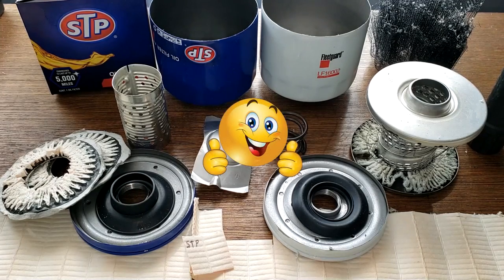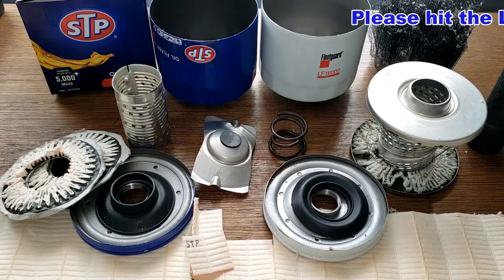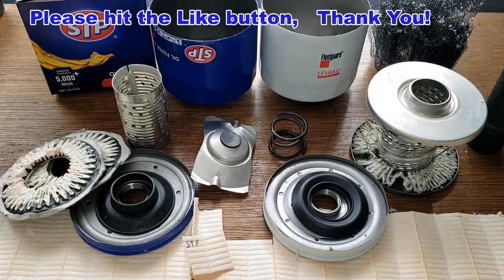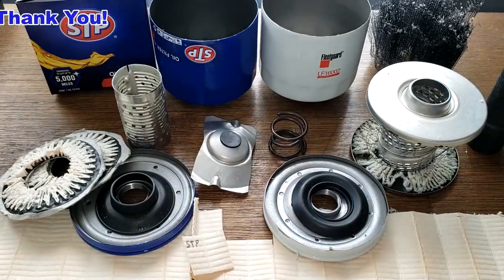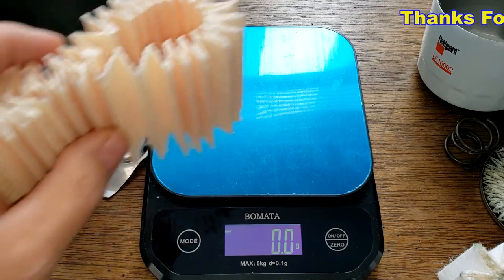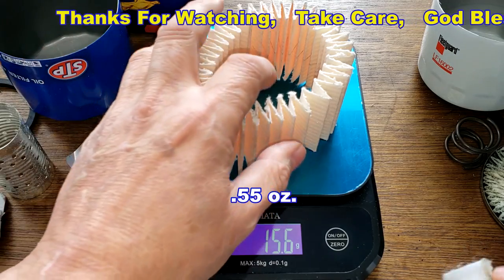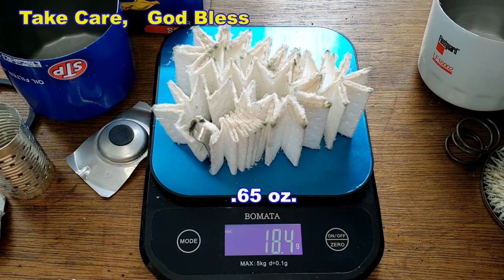I want to thank the viewer from Nashville, Tennessee for sending me this Fleetguard oil filter. Don't forget Oil Filter Fridays — I open up an oil filter every Friday on this YouTube channel. If you like this video, please hit that like button, thanks for watching, and take care. Final note: the STP filter media weighs 15.6 grams and the Fleetguard filter media weighs 18.4 grams.